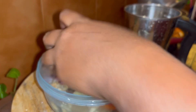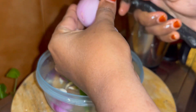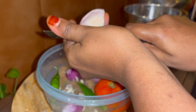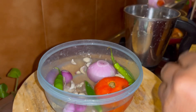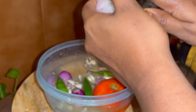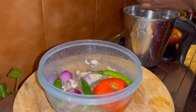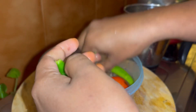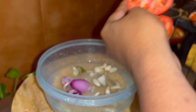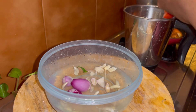We will mix the chicken and cut it in the bowl. I will add 3-3 slices. We can add 3 to 4 cups of water. We use 4 cups of water.